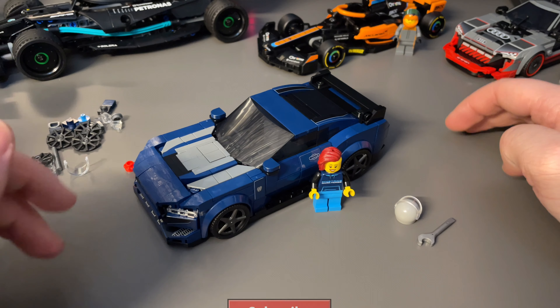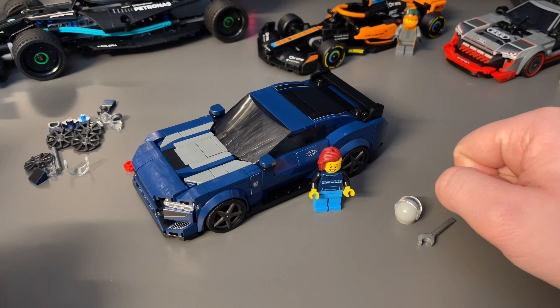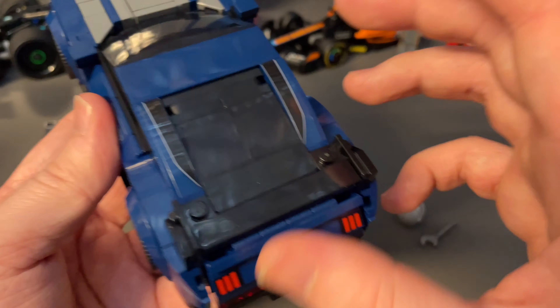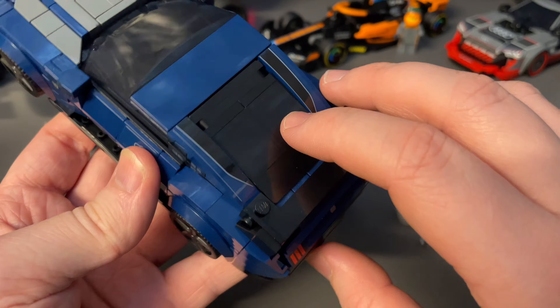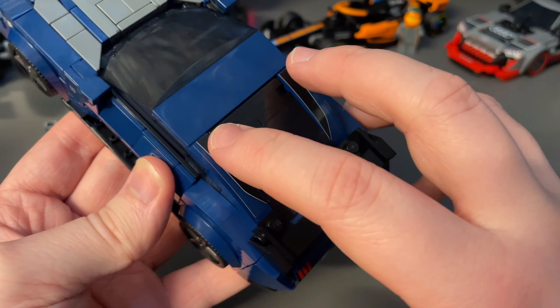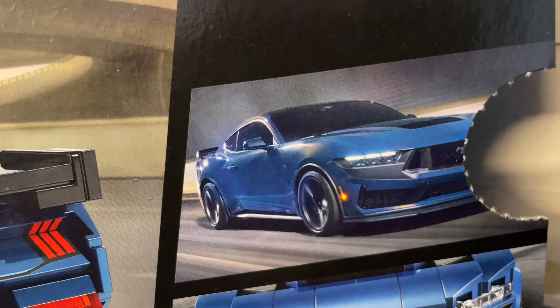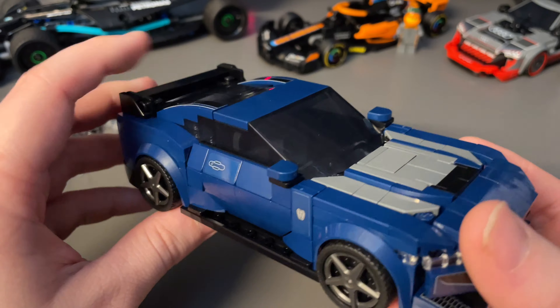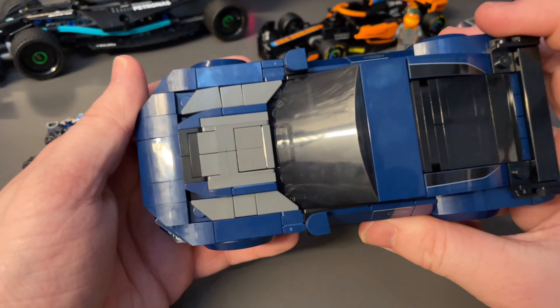The problem with Speed Champions these days is the cars are almost out of scale with minifigures — the minifigure looks absolutely tiny compared to the car. I also noticed the new trans-black element — it's not that new, but one of the first times I've really seen it. The windows are very dark, almost completely blacked out. Same with the front windscreen — it looks like limo-tinted glass. The real car also has a dark windscreen, so it works.